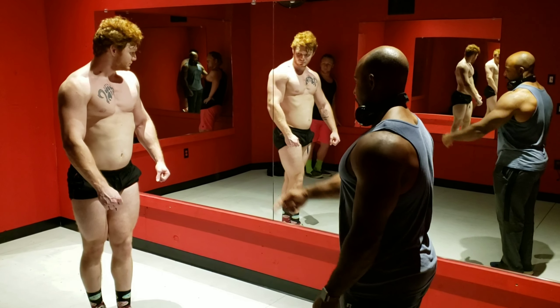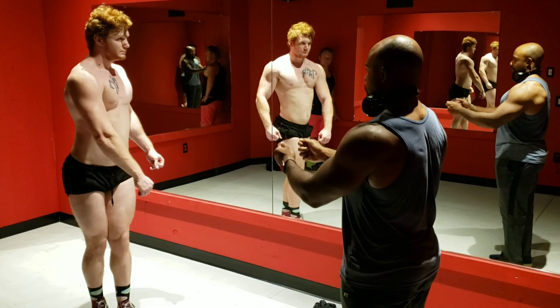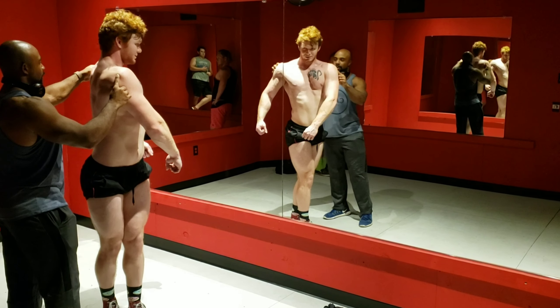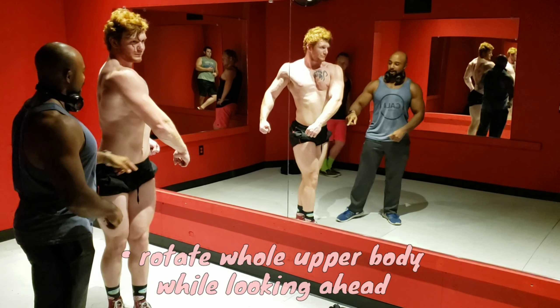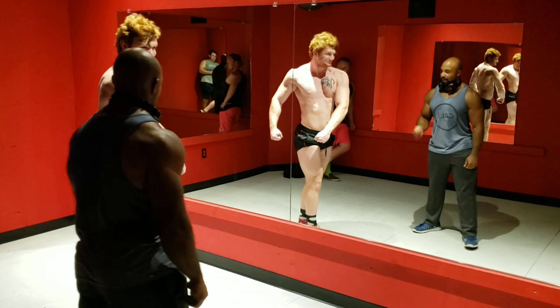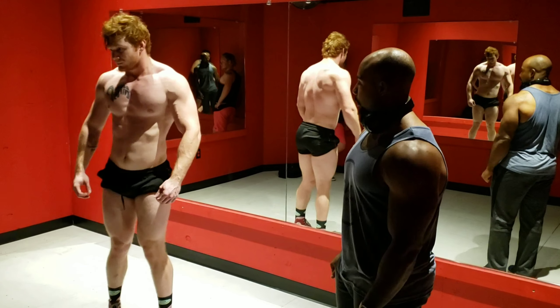Drive that front leg into the back to make the hamstrings look a little bigger, twist at the shoulders all the way around, and then brace down on that oblique there.